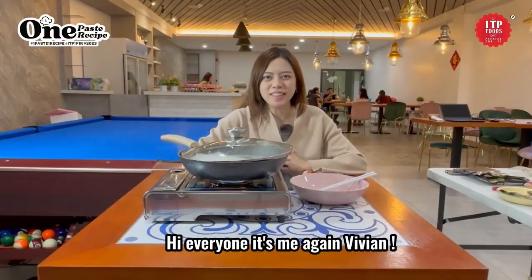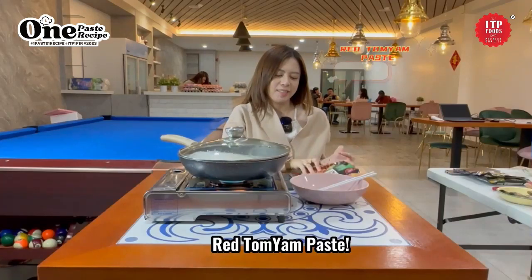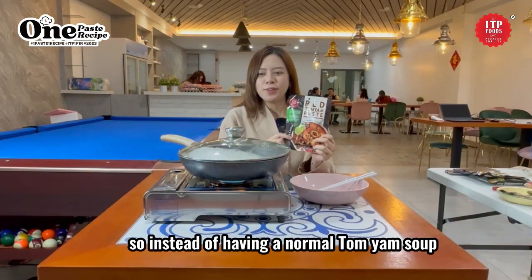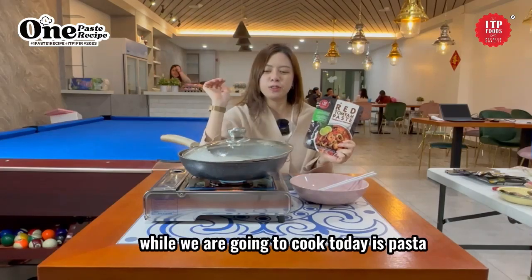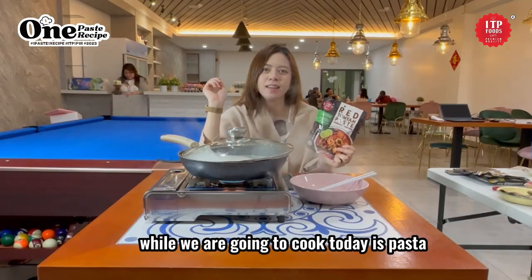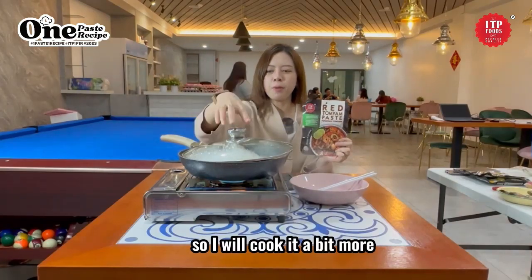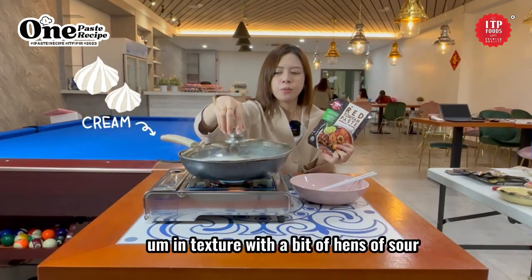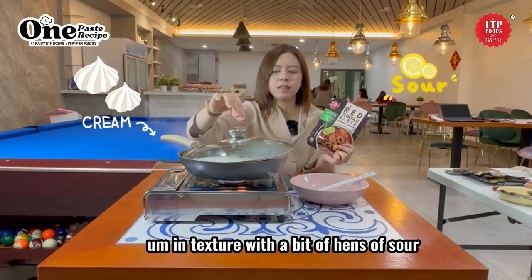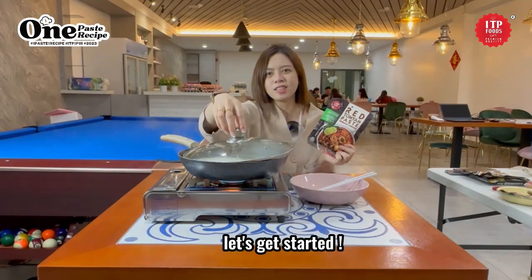Hi everyone, it's me again Vivienne. Today we are going to cook one paste, one recipe: baked tom yum paste. So instead of having a normal tom yum soup, what we are going to cook today is tom yum pasta. I will cook it a bit more creamy in texture with a bit of sourness and spiciness together with the pasta. Let's get started.